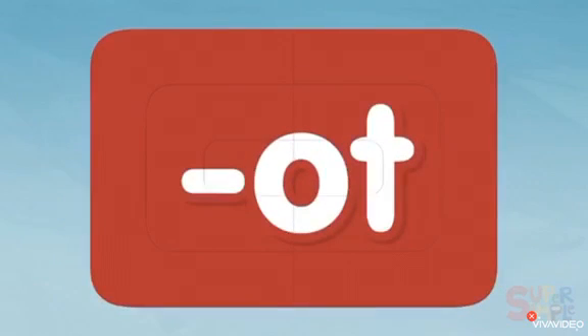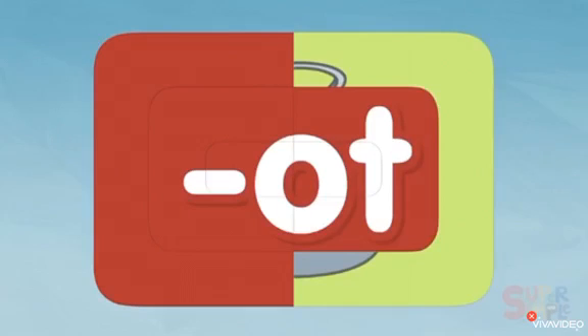Hello kids, how are you today? Great, well that's good! Now we're going to learn about the short OT vowel sounds. Let's see some of the words with OT. Are you ready?